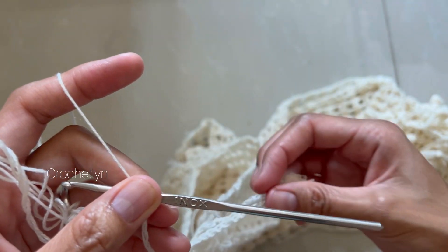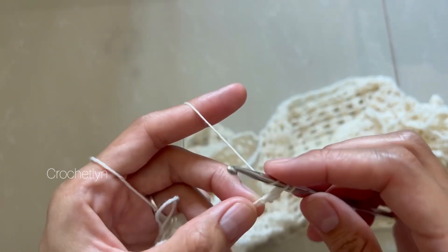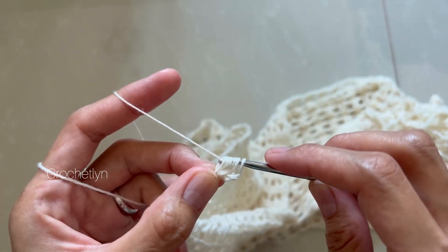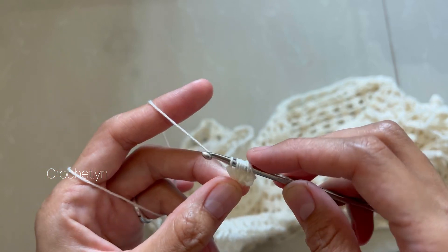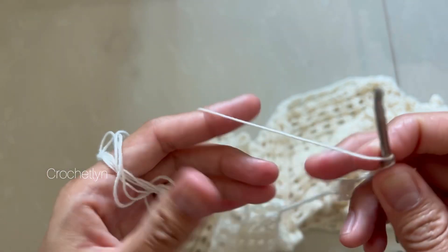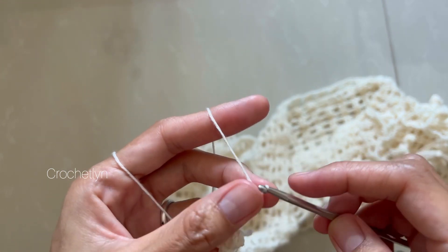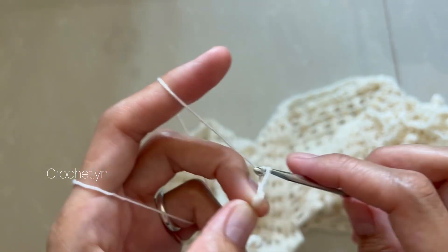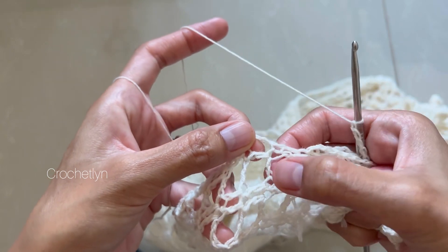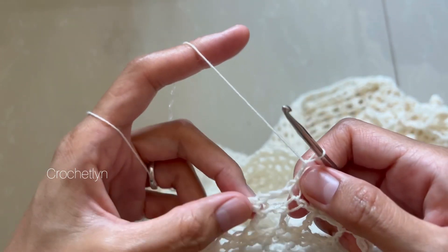Once the bobble is complete, chain four, then put the two bobbles together by making a slip stitch. Then chain 14 after putting them together. Go to the next corner, which is this one here. As you can see, I'm always in the same spot as before — chain 14 after each bobble, connecting at every corner with a slip stitch. Chain 14, so I'm just making it like that.